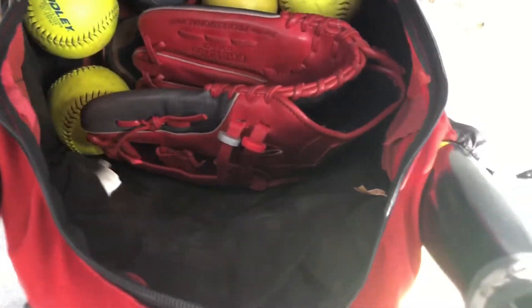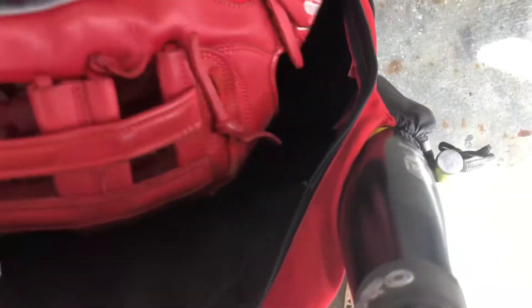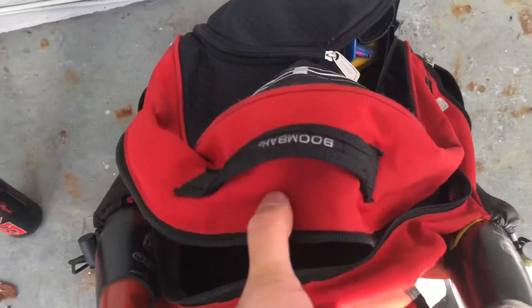It does have a pretty big main compartment in here. I hold my ball glove in here, some turf balls — this is basically what I carry in the bag.